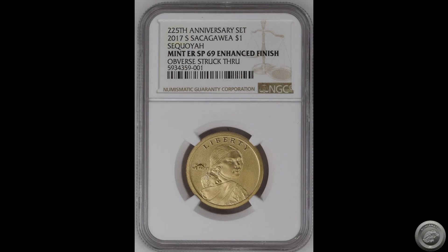Today we are going to follow a 2017 San Francisco Sacagawea $1 Sequoia Mint error.